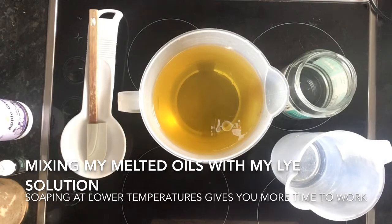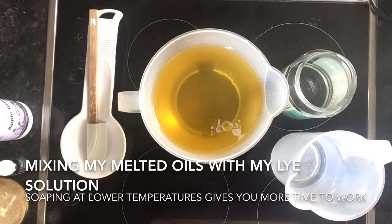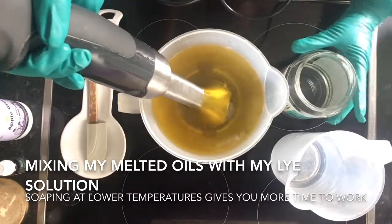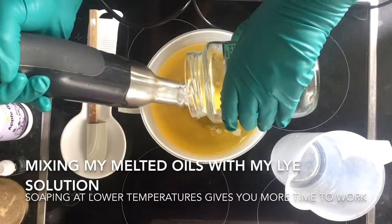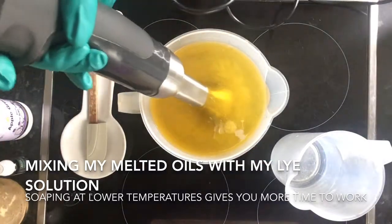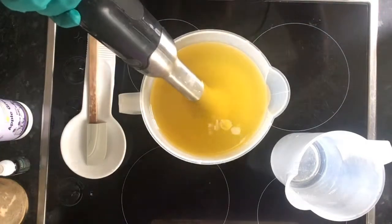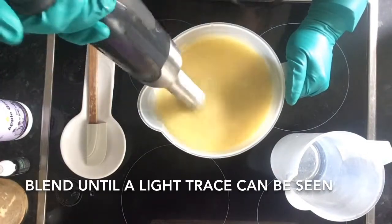I'm combining my lye water solution with my oils, making sure the temperatures are relatively close together so they combine easily. It's really important when working with lye to wear protective clothing, gloves, and glasses, because it is a caustic product. The lye water solution is made up of sodium hydroxide and distilled water. I add a bit of salt to help the bar harden, and some sugar to make the bar produce more lather.